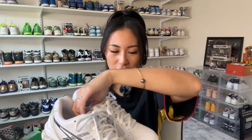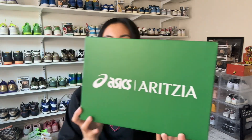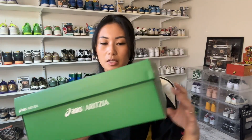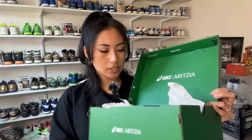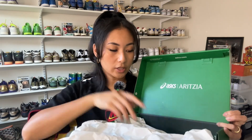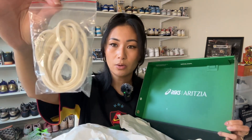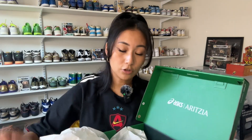Let's go through the packaging first. It comes in a really beautiful green box with Asics and Aritzia branding on the front and on the sides. When you open it up, you still have that Asics Aritzia branding as well, and it does come with additional round cream laces to complement the cream accents you'll see on the sneakers. Very simple packaging, but I really love the green they used here.